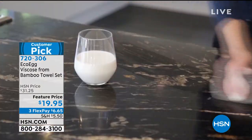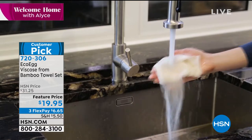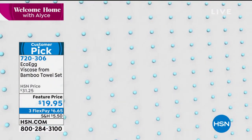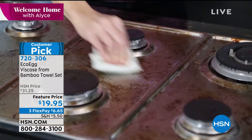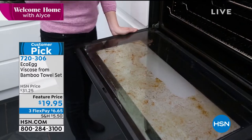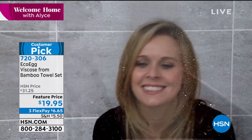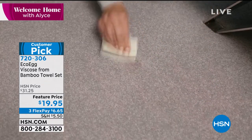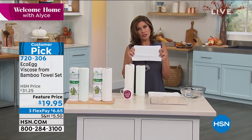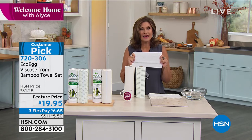I'm about to blow your mind with this next thing — it's from EcoEgg. It's a viscose from bamboo towel set. I bought these months ago and we have not been able to get them back in stock — they are just back in stock. These are bamboo towels, paper towels. You use them like a paper towel except they are so much stronger. But here's where I'll blow your mind: you can wash these. You can put them in the washing machine and wash them up to 85 times.